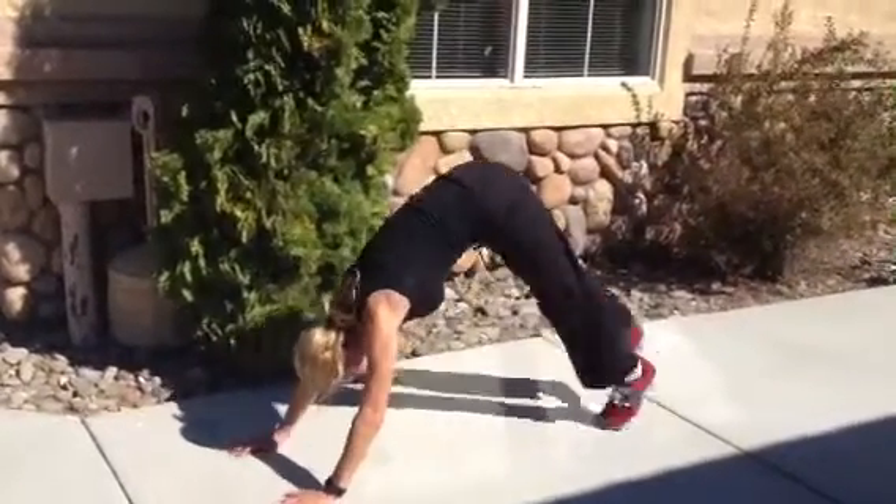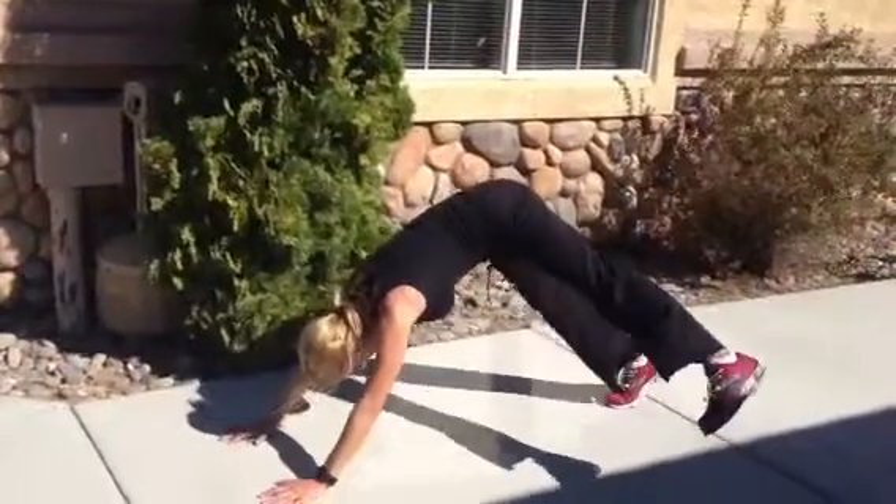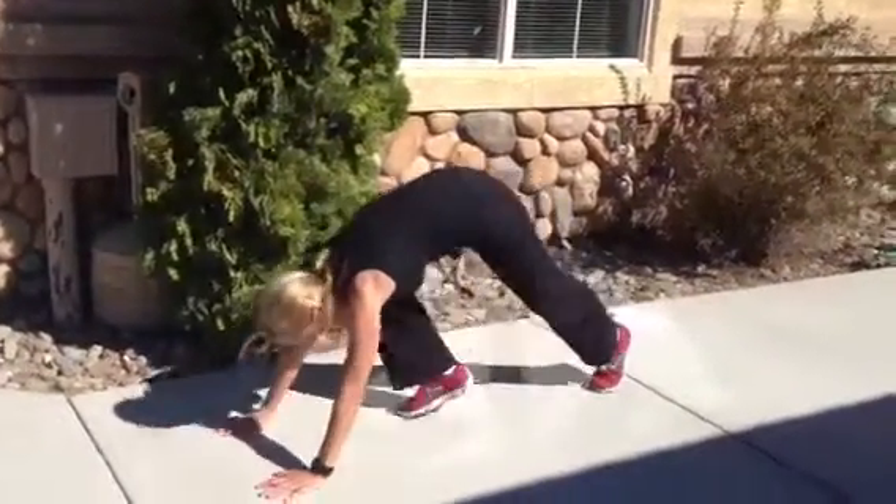You're just going to kick side to side like a pendulum would. So just alternating feet, kick up as high as you can, and then you can add speed. And that's a pendulum kick.